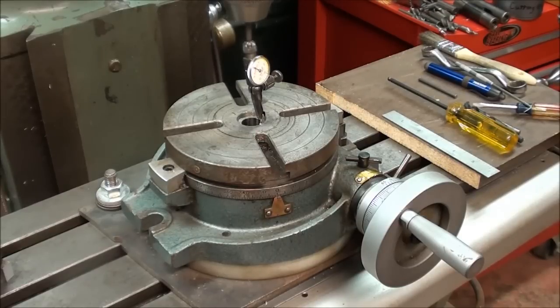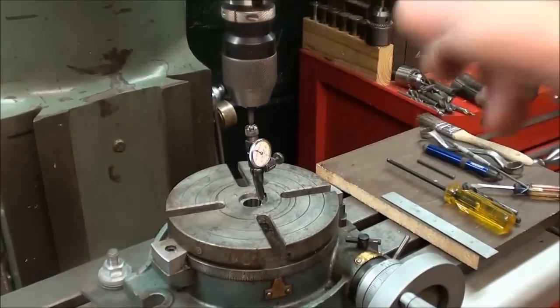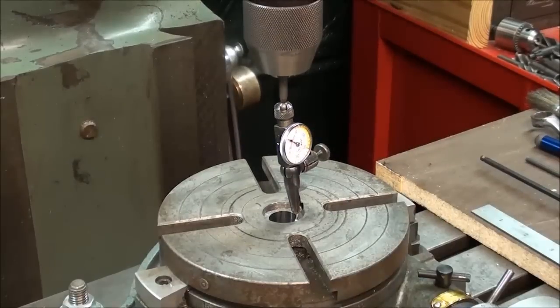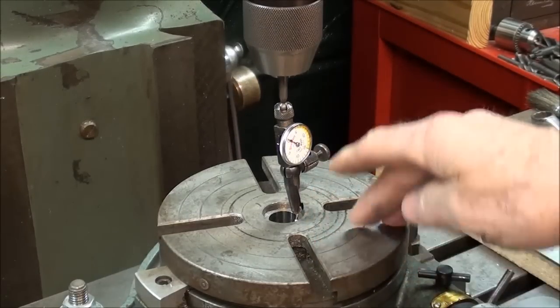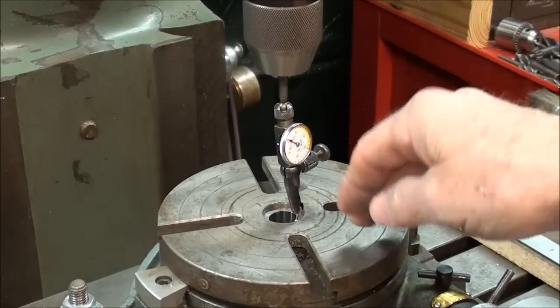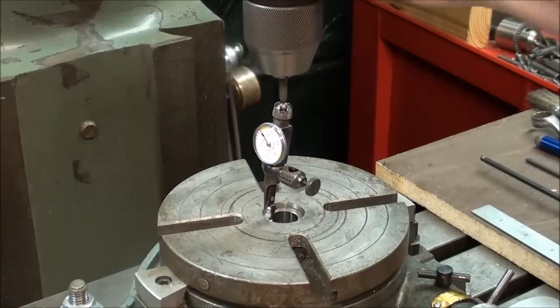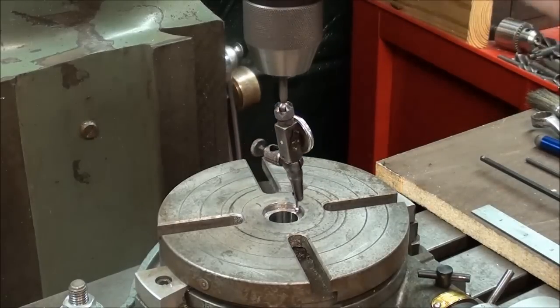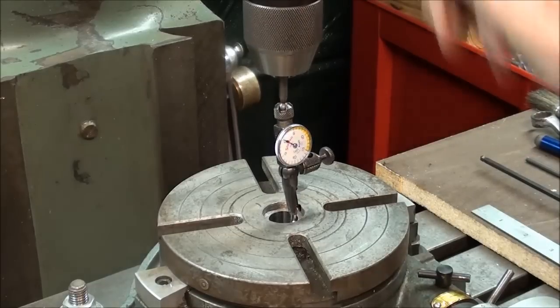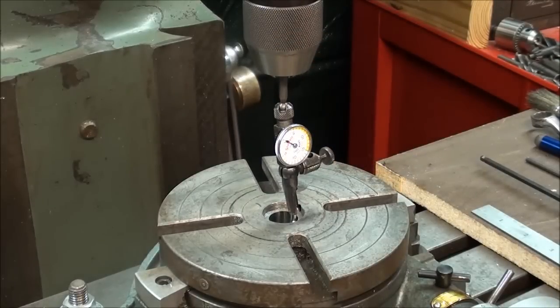The first thing you need to do is locate this table on your milling machine so that the center of this hole lines up with the center, or the axis, of the spindle of the machine. I've already done the indicating off-camera. This is a little last-word indicator held in the chuck by the stem, and when rotating the spindle I'm getting a zero reading on the dial in all four directions. So I know that this hole is lined up with the center of the spindle, and I'm within a thousandth or less.